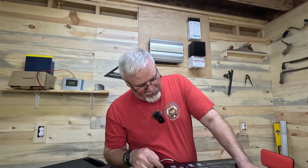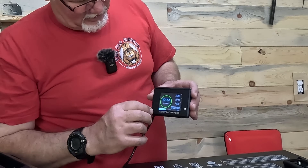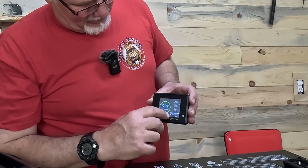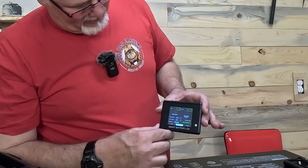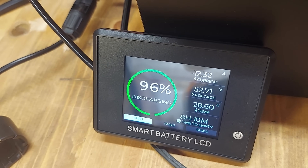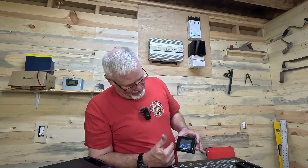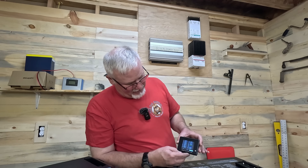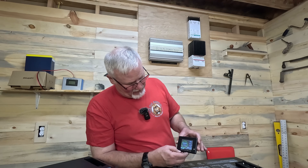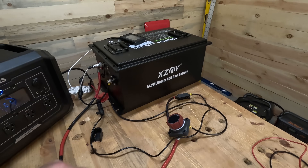I plug in the battery monitor. On the side of this battery there is an on/off switch. We've got everything hooked up. On page two of the monitor I can see it's at 100 percent. Hitting the button gives me temperature readings, cycle count, and amp-hour capacity — 104 amp-hours. Page three shows individual cell voltages.